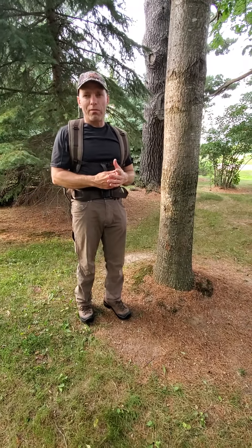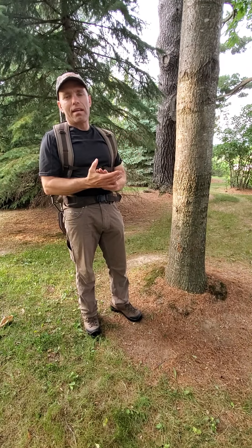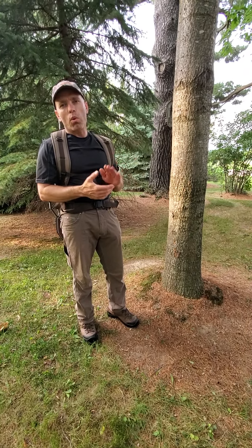Hey everybody, Bo Rivers here. Greetings from the Midwest again. I'm here to share with you today information about the new Lone Wolf Custom Gear 0.75 tree stand.